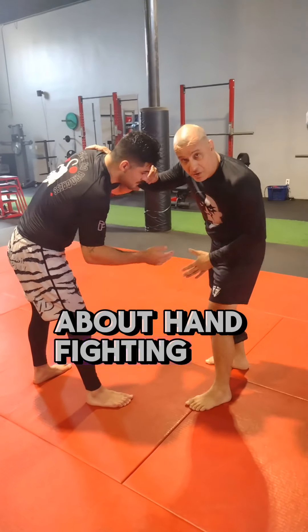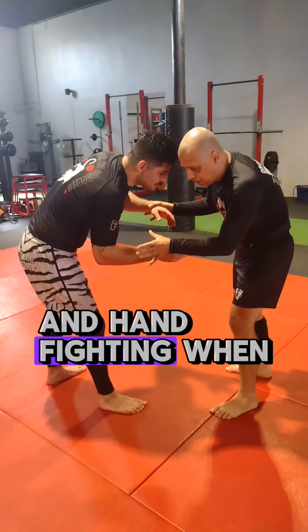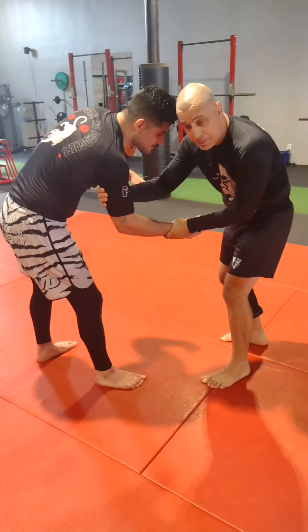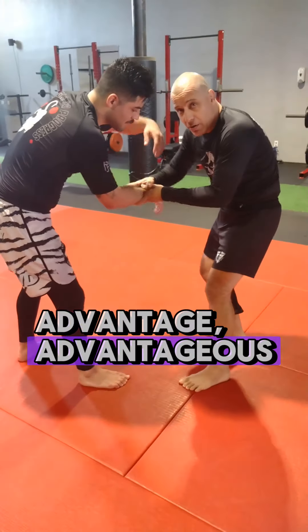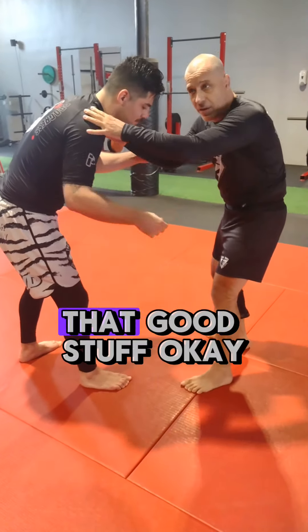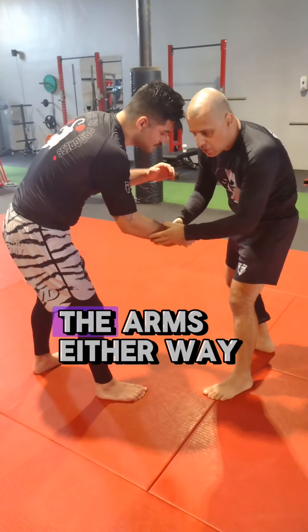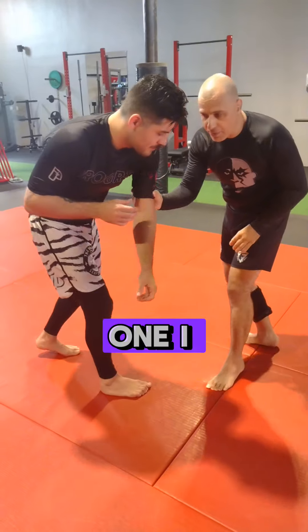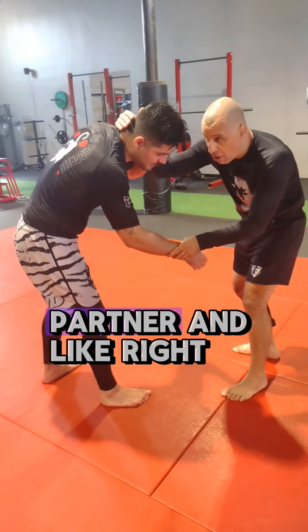This short video is about hand fighting — hand fighting while standing and wrestling, and hand fighting when seated versus a kneeling opponent. The purpose of hand fighting is to get advantageous angles: two-on-ones and all that good stuff. I can get collar ties or I can go to the arms. Either way it's hand fighting. Anytime I get two-on-one, I get a reaction from my training partner.